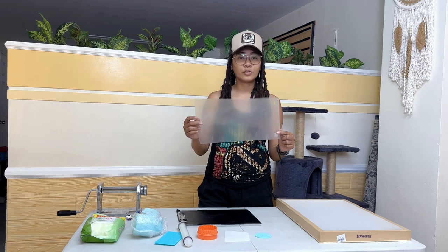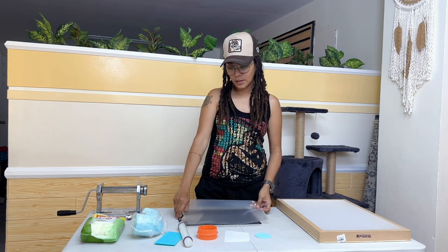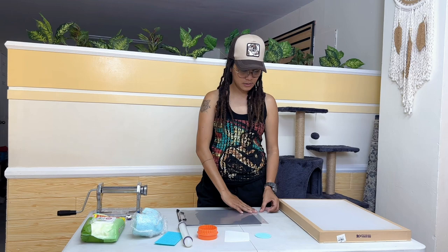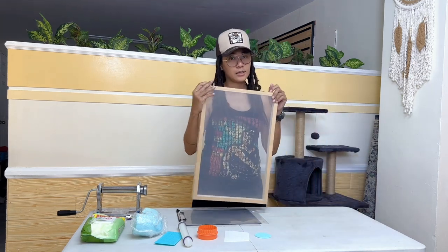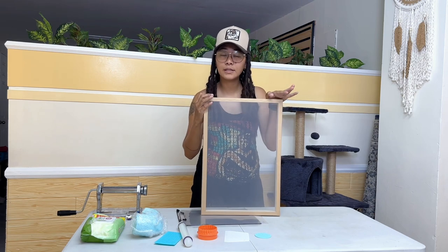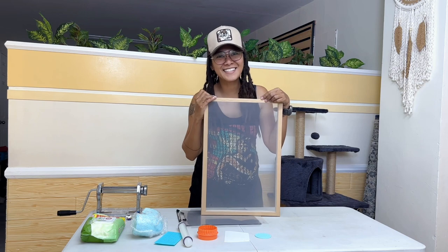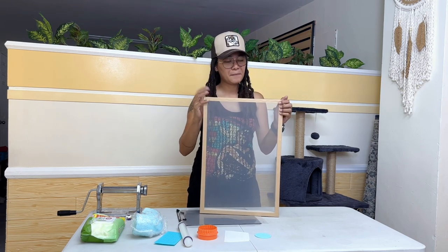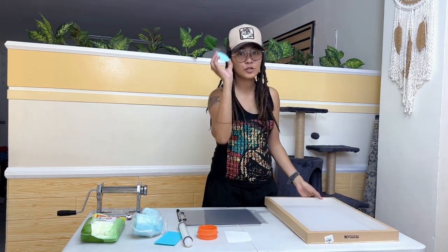And this one — the plastic folder. Yes, the plastic folder that I bought for 9 pesos. It's available in any store. And also, most importantly, this one — the silkscreen. This is the real silkscreen. This is where we dry our clay so it dries properly and stays nice and flat.